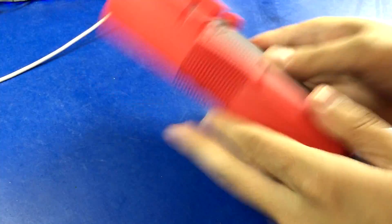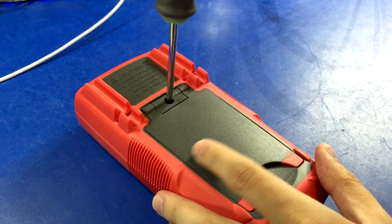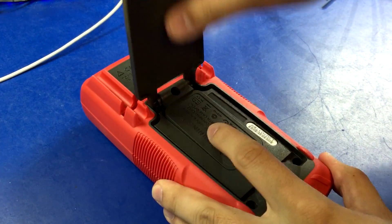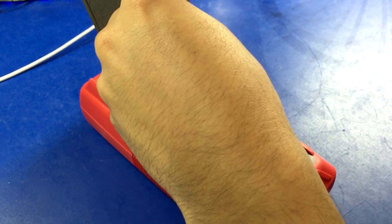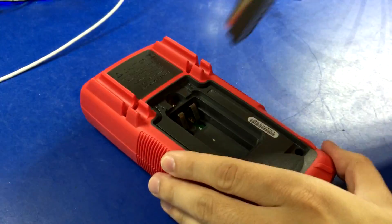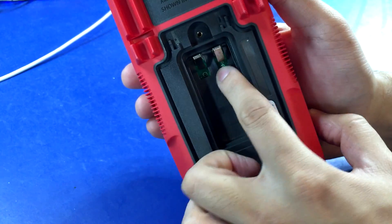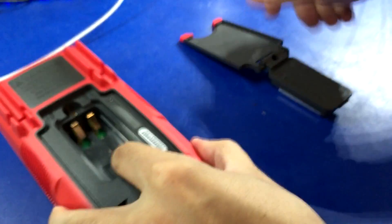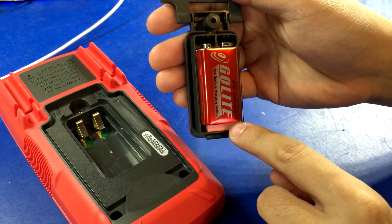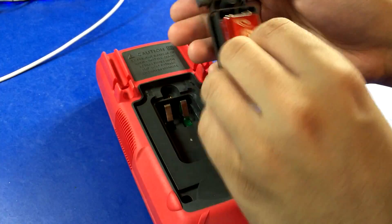Amprobe AM530. Looks like the kickstand comes off and is attached to the battery door. That is definitely a machine screw, so that's a big thumbs up — goes into a metal nut. And it's the nice type of metal tab soldered to the PCB for the 9-volt. No fuse access. And it's actually surprisingly similar to the UNI-T one, so that's a little suspicious and weird, but who knows.